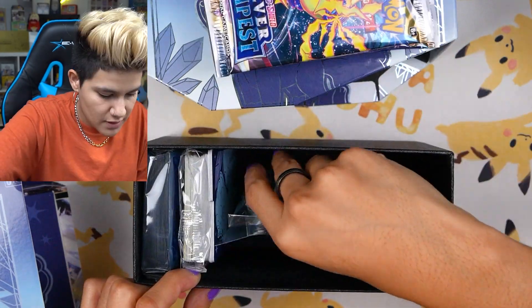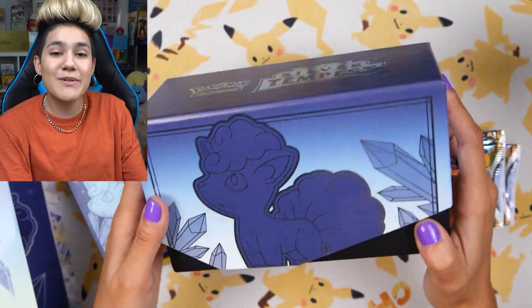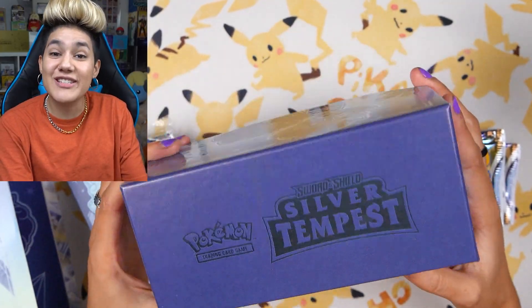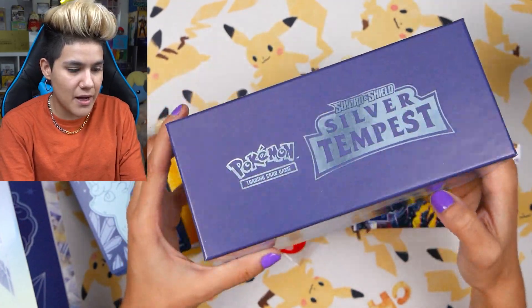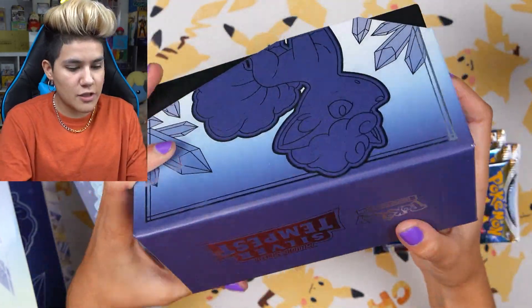Let's check out the goods. I'm going to take everything out of this. This will be a nice storage container for all of our extra Silver Tempest cards. Looks really nice, super clean. The design is the same on both sides, but I like the sparkly shards coming off.